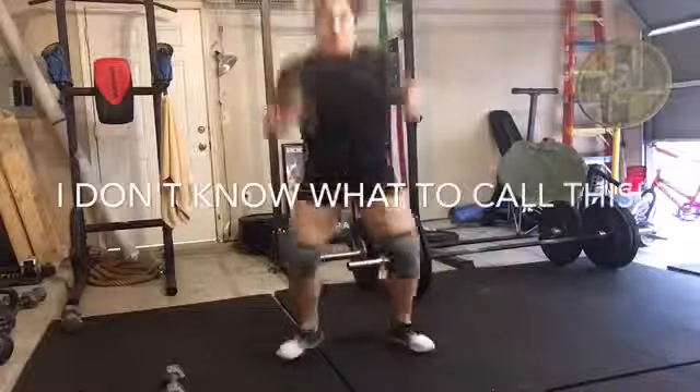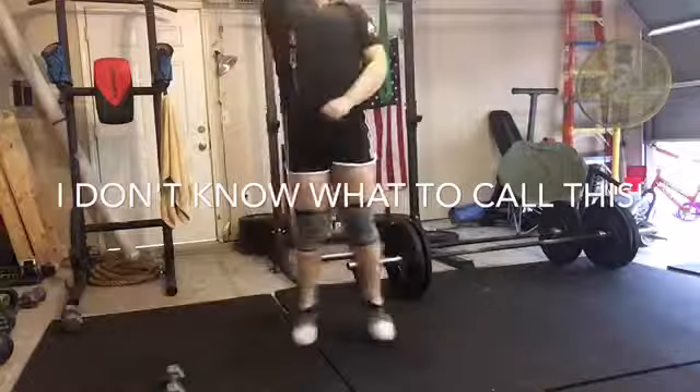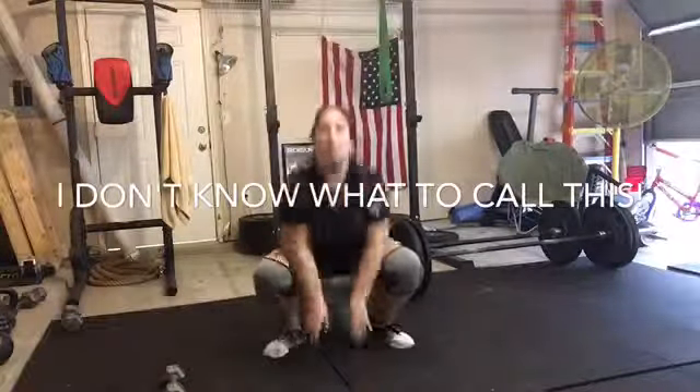Alright, so I don't know what you would call these, but basically you're going to jump up and touch the sky, and then reach down and touch the floor — almost like you're doing jumping jacks, but you're coming down and touching the floor.